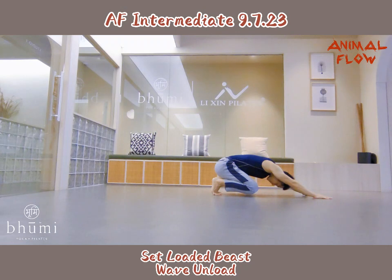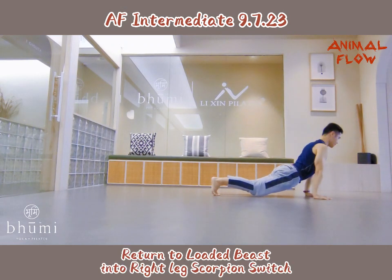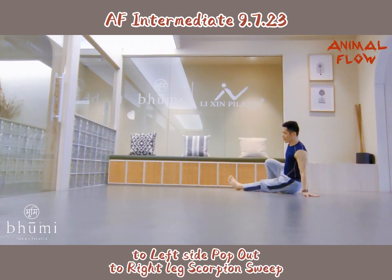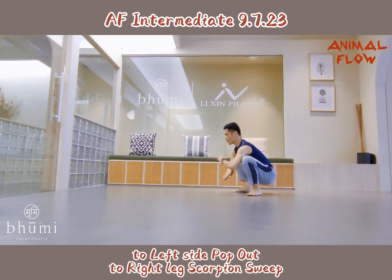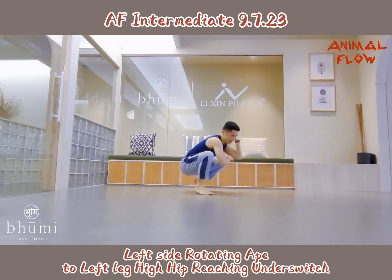Side Ludobeats, wave angle. Return to Ludobeats into right leg scorpion switch, to left side pop up, to right leg scorpion switch. Left side bending hips, to left leg high heel pushing on switch.